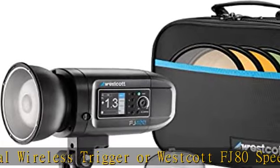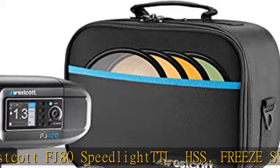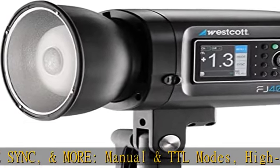Continuous capture to 20fps, mask function, auto memory recall, rear curtain sync, 6 groups, 16 wireless channels, and group exposure compensation.